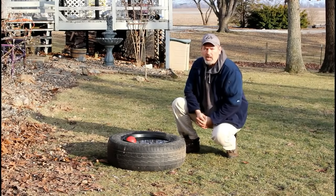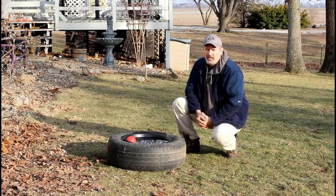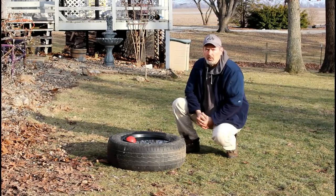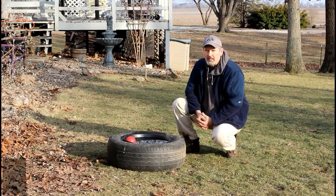Our chickens free-range our property during the day. Around here this time of year, temperatures are dropping between the low 20s to the mid-teens. They have a heated water bowl inside their coop, but it's important for us to keep several pails of water outside for them during the day. And freezing has become an issue.